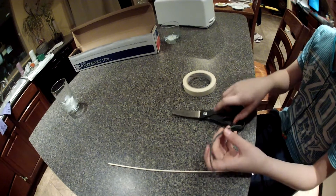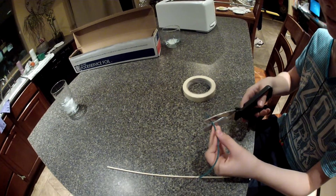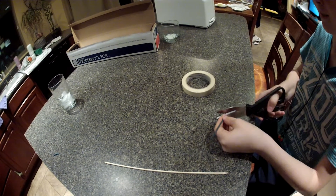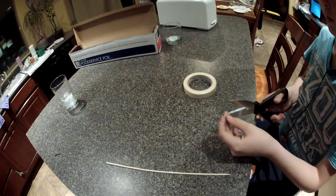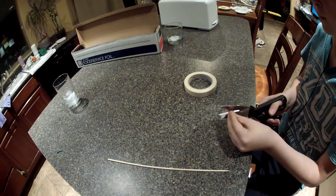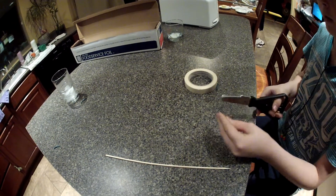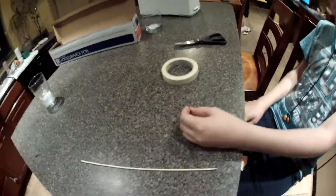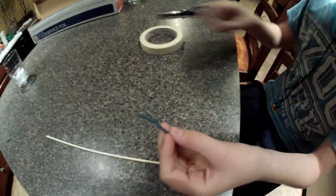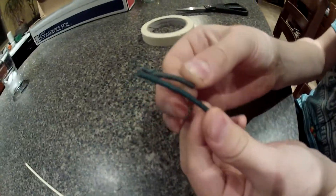So first of all, you get your fuse and you cut it into 1-inch pieces. And then you have one piece that's longer than the rest of them — just a comparison.